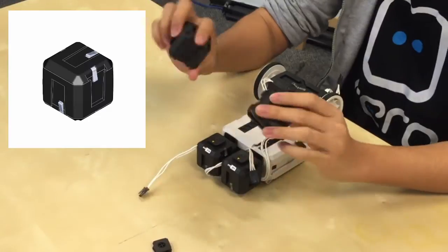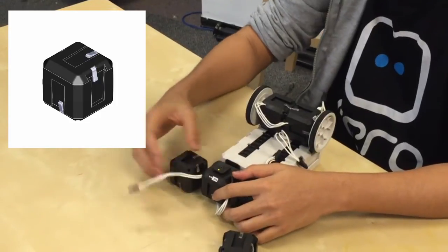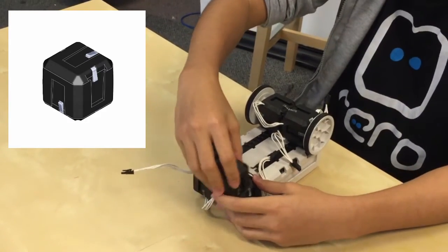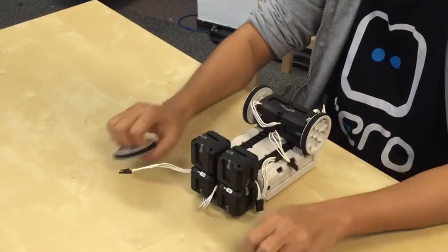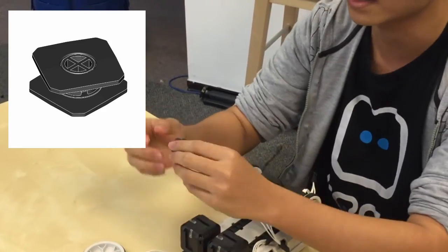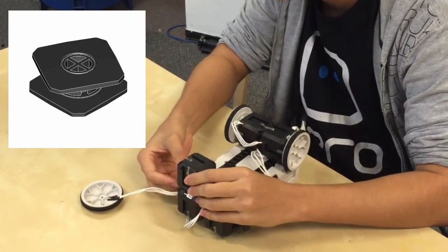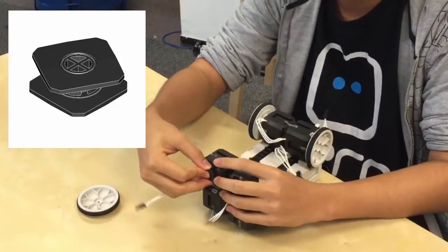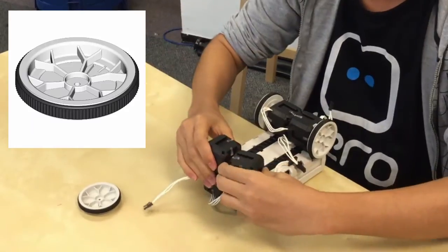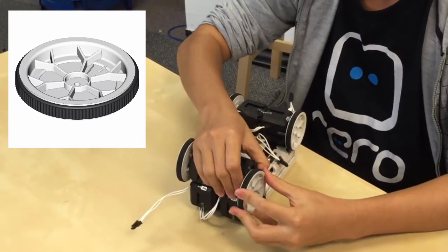Now take two cube joints. Cube joints are different from servos — although they look the same, they don't have wires and they don't have the output connector. Slide them in just like that. Finally, we're putting the two wheels here. Here we use the rotatable connector so that our wheel can turn. If we used the interconnect, the wheels wouldn't be able to turn and the car won't move at all. Slide it in, and then slide in the wheels on the rotatable connector.